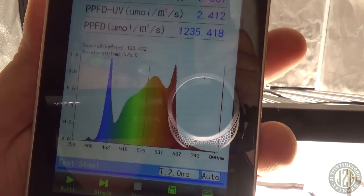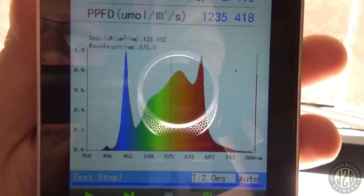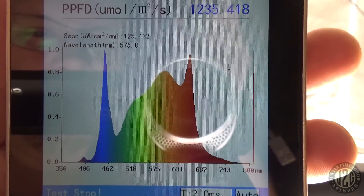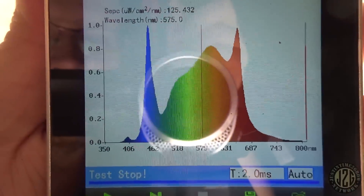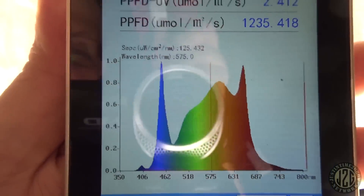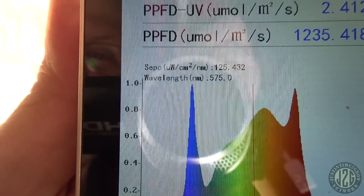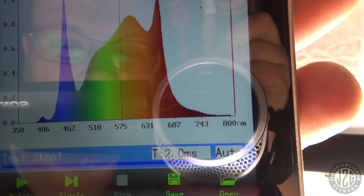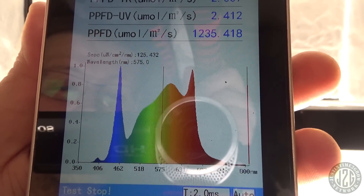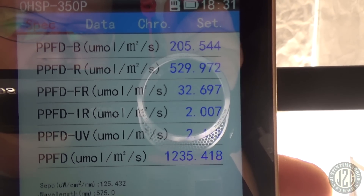Wow, some big peaks. The meter is a little taller so it reads a little higher — 1235. Look at that big red spike at 680nm. Quite a bit of orange, not very much green and yellow, which is good — you want a little bit but you don't want to overdo it, and some companies really overdo it. There's a little infrared bump at 395 and the blue spike, and then a 740nm bump for the infrared. Really really good spectrum map, I dig it.